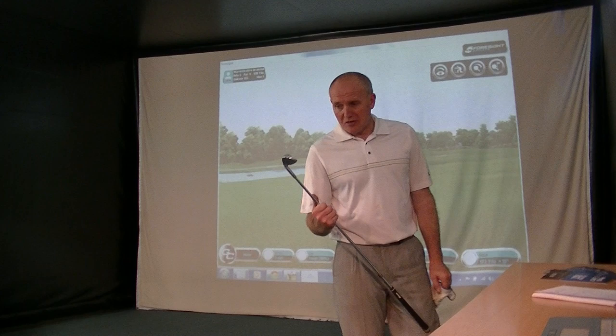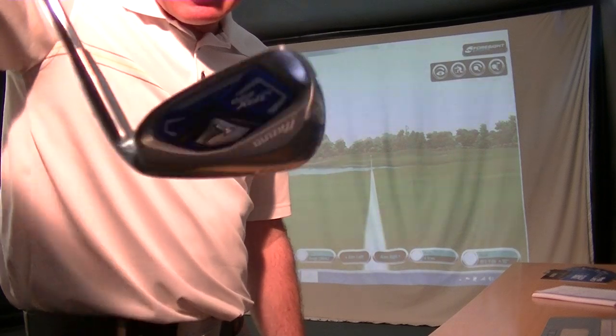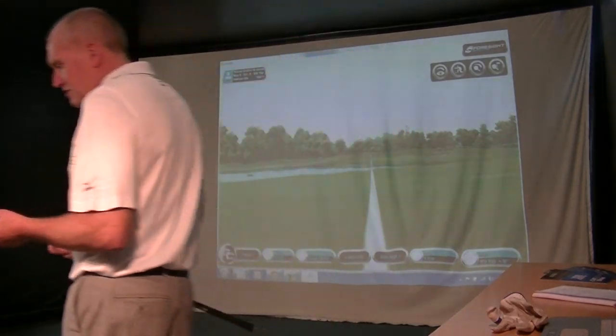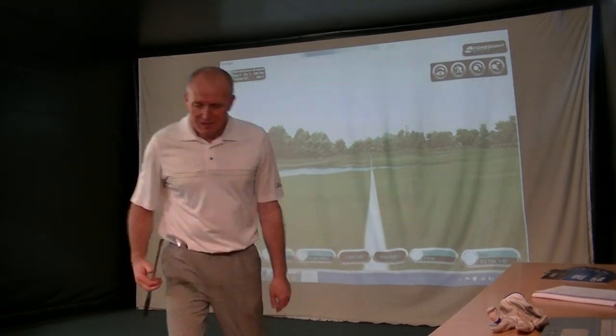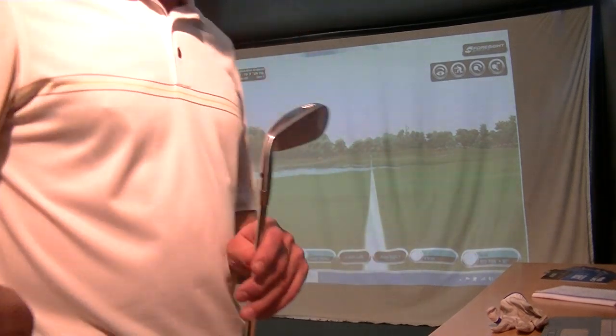I can't say much more about it than that. It's a great bit of kit, very easy to hit, and it doesn't look ugly like some of these distance clubs out there can do. Brilliant, exciting stuff. Hope you enjoyed the video — I really enjoyed hitting that. I'll speak to you all soon.